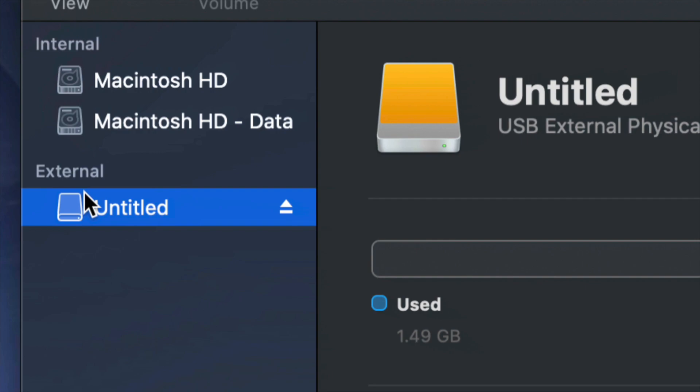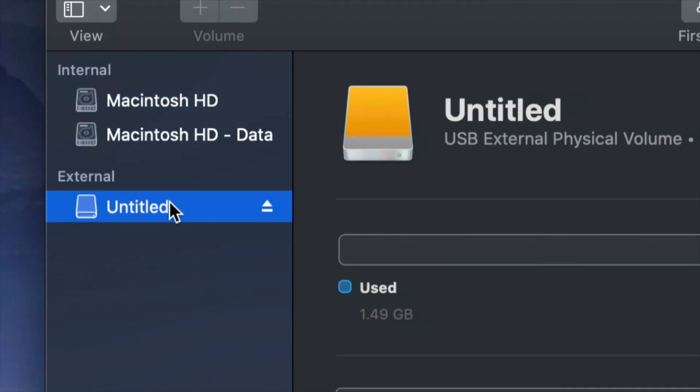Right now we're working with your external hard drive. Before we get started, it doesn't really matter what brand you have — Seagate, WD, it doesn't matter. The programs that come built into external hard drives are usually not good and create problems down the road. That's why I always suggest going ahead and formatting, which means deleting everything from the external hard drive.